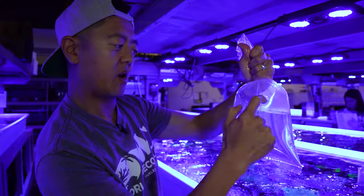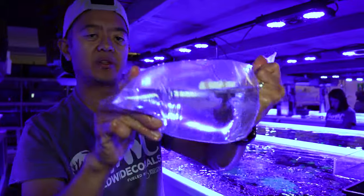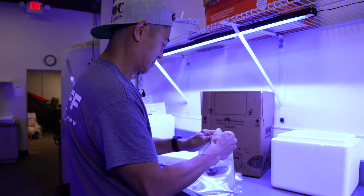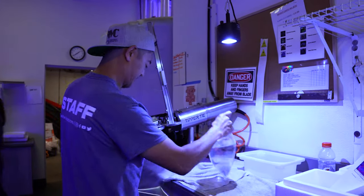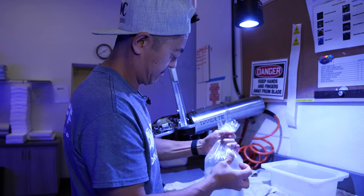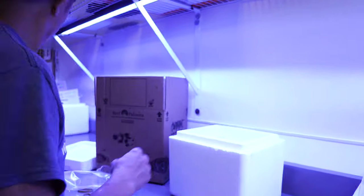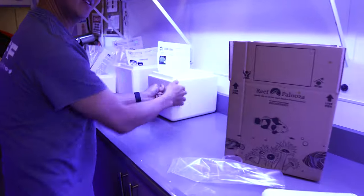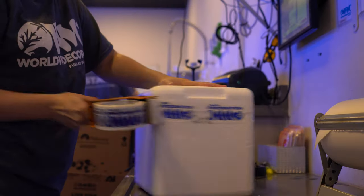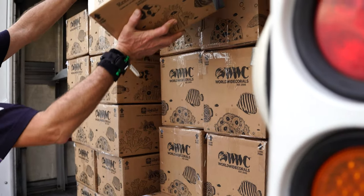Make sure you give it some air between the water so that it can move around in any direction it wants. We've got all the corals boxed up and lined up, ready to be packed and shipped — FedEx will pick it up here in a moment and we'll be good to go. Thanks again guys, hope you liked this video, subscribe and share.